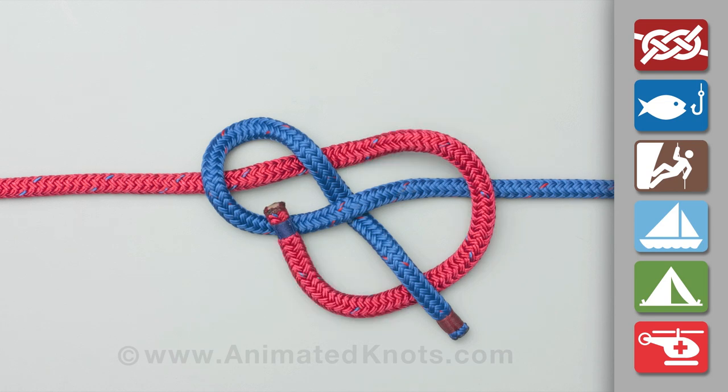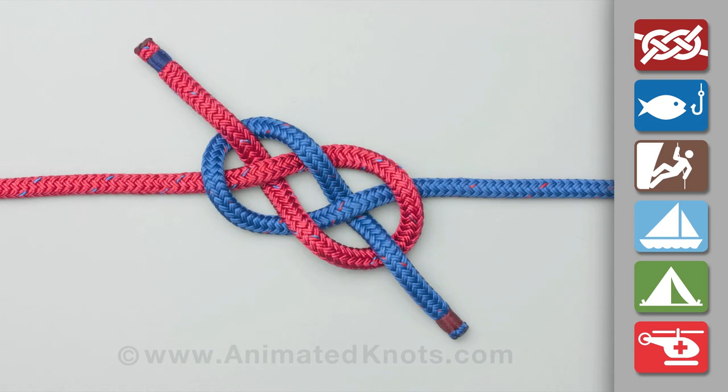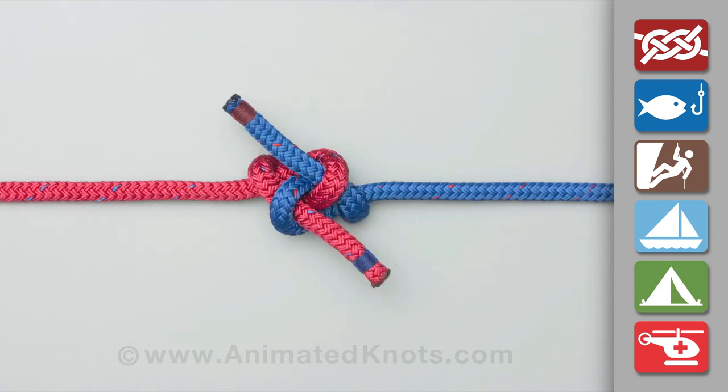Continue across the blue loop, passing under the red rope, then pull both standing ends to tighten the knot.